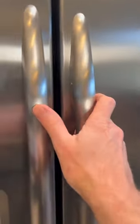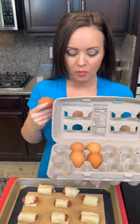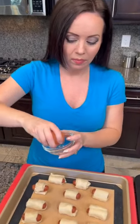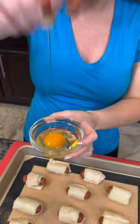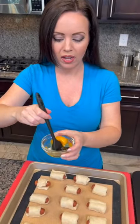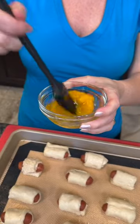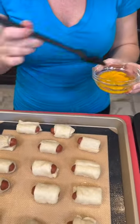Now we need some eggs. You're just going to take one egg and we're going to create an egg wash that we're going to brush over the top of our pretzel dogs. Take your egg, mix that up, and then that gets brushed right over the top.